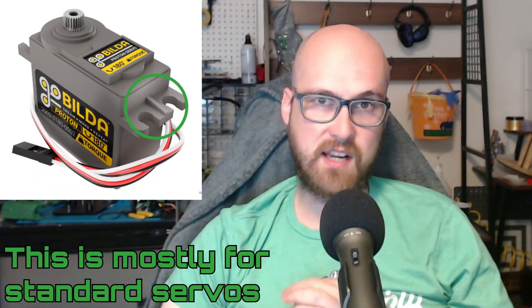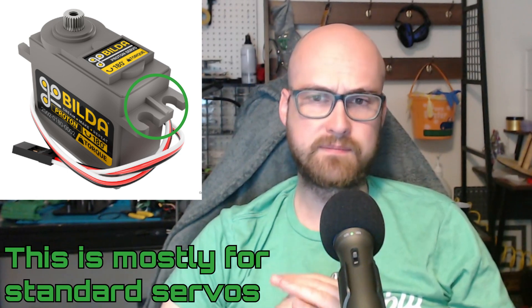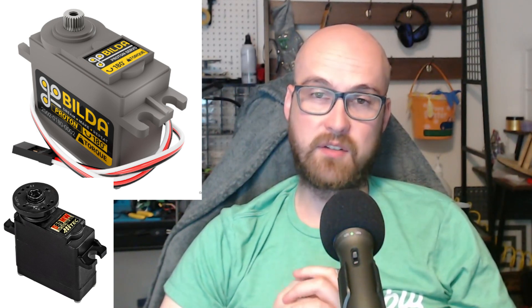So keep that in mind if you're switching between different servos of the same size. There's also a mounting feature I've seen change that can matter depending on how you have your servo mounted. Note that since micro servos and standard servos appear to be the most common, they have the most accessories for them, so if you're designing around stuff like that, you should keep that in mind.